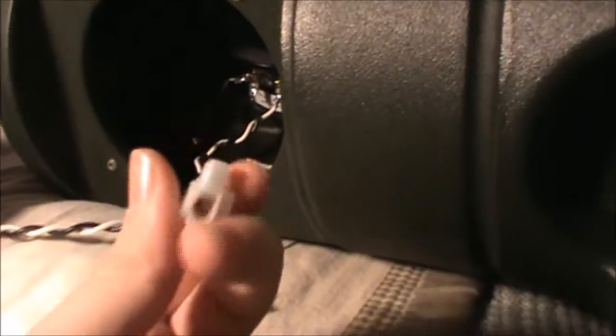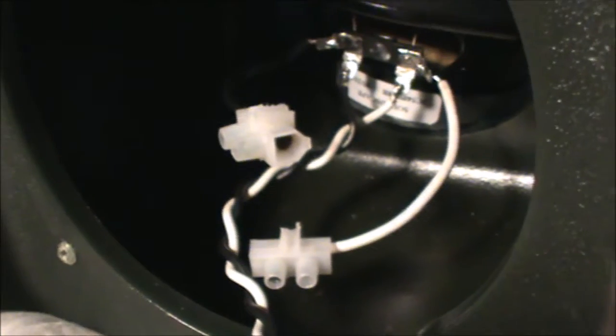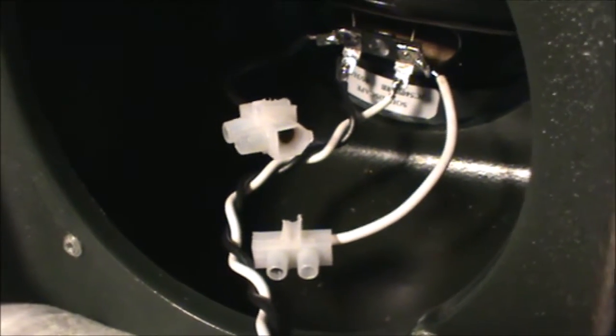What you're going to want to do is grab your terminal block and very carefully — this is going to be a bit tricky — insert the wire into the terminal. Once it's all secure, you would screw down on that terminal so the little screw clamps down on the wire and keeps it in place. You're going to want to do the same thing for the other wire as well.